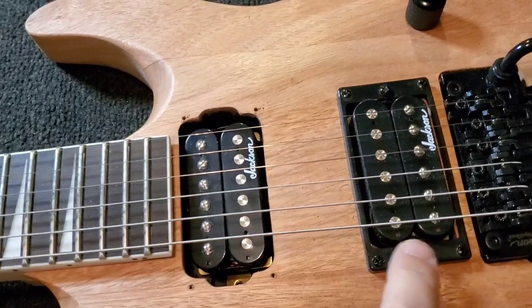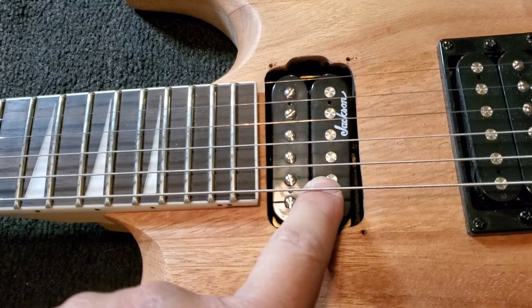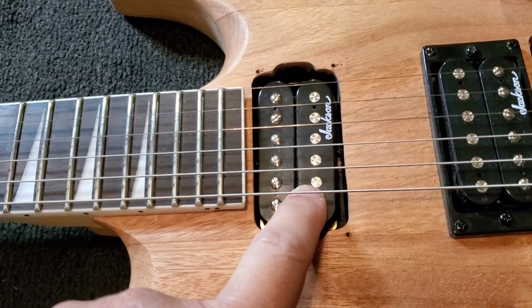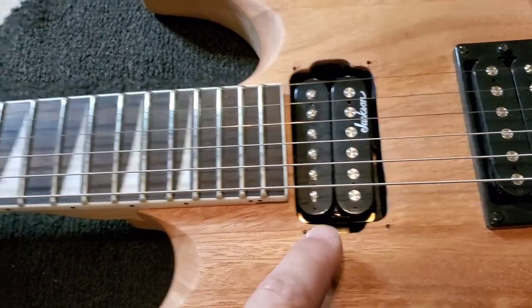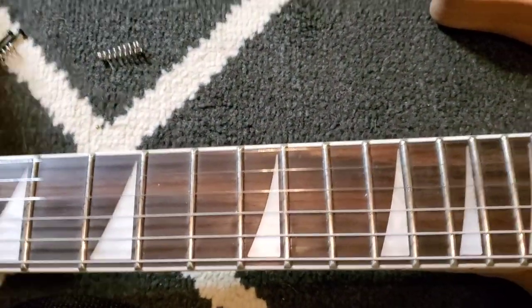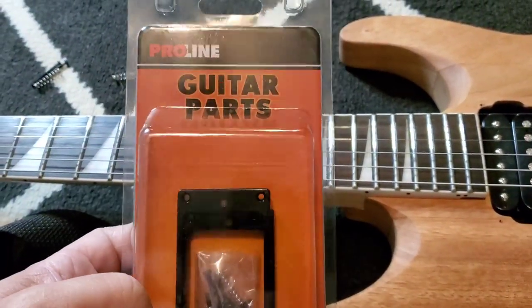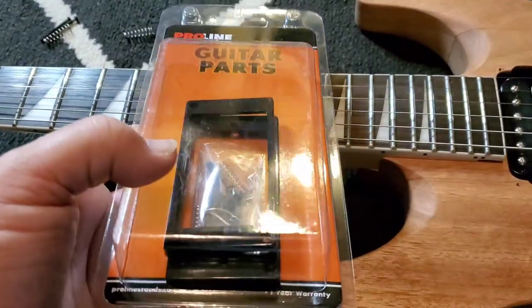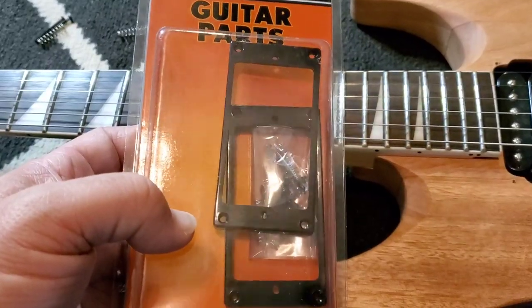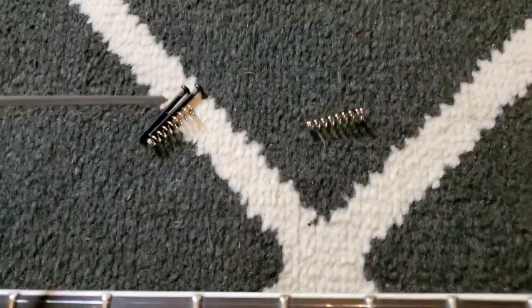So this is a pickup mounting bracket right here. As you can see, there's not one here — it's missing. I took it off and put it on the guitar I just built a couple weeks ago, because I accidentally threw the other one away. I found a replacement online — this one actually came from Walmart, but they sourced it from an online music store. Walmart sells guitar accessories — weird, right?